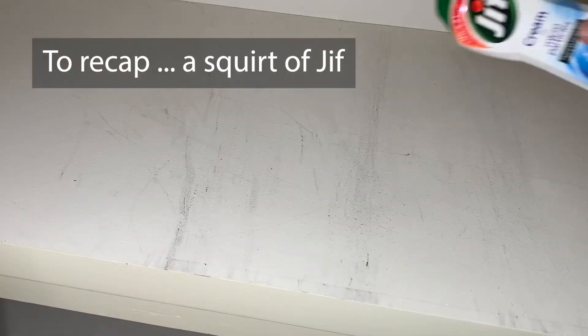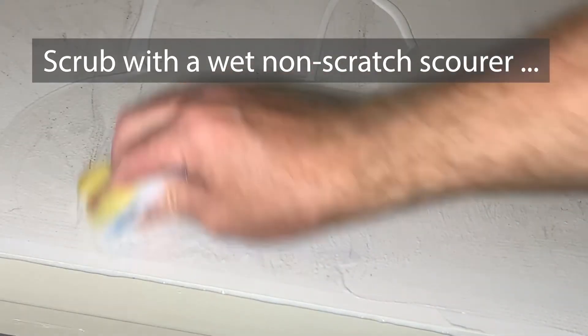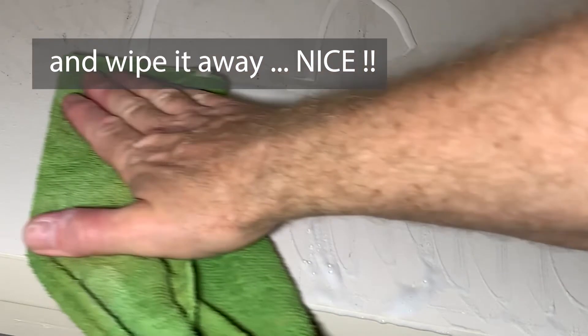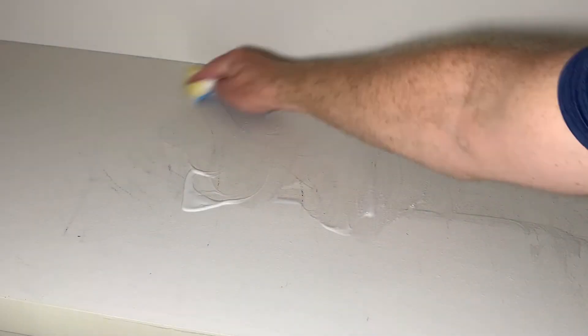Here's a heavy duty one. Same thing — a squirt of Jif, grab a wet non-scratch scour, really get that elbow grease in there, and then the money shot: wipe it away. Looks really good. Now I've just gotta do the rest.